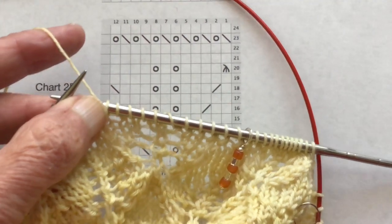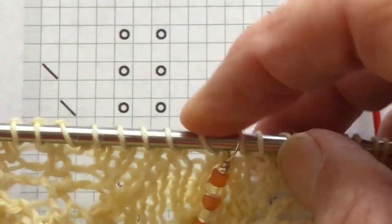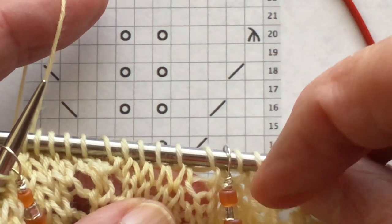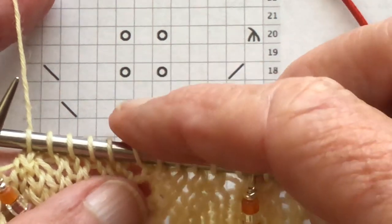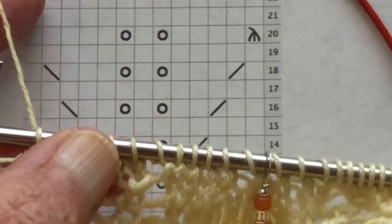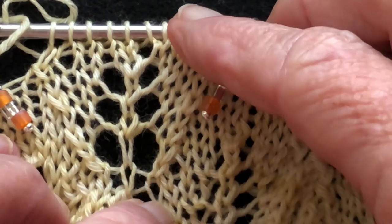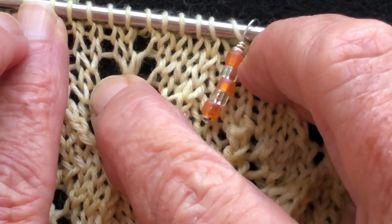So how do we find the mistake? We look at the chart. Row 18 was our last worked row. There's a knit here — then there should be a knit two together: there it is. Three knits — we've got those. A yarn over — there's the yarn over. A knit, a knit, a yarn over — oops, we're missing a yarn over. That is the most frequent mistake in lace knitting: leaving out a yarn over. You can also look at your actual work — on a black surface it may be easier to see. We see four holes on one side but only three on the other — that's our missing yarn over.